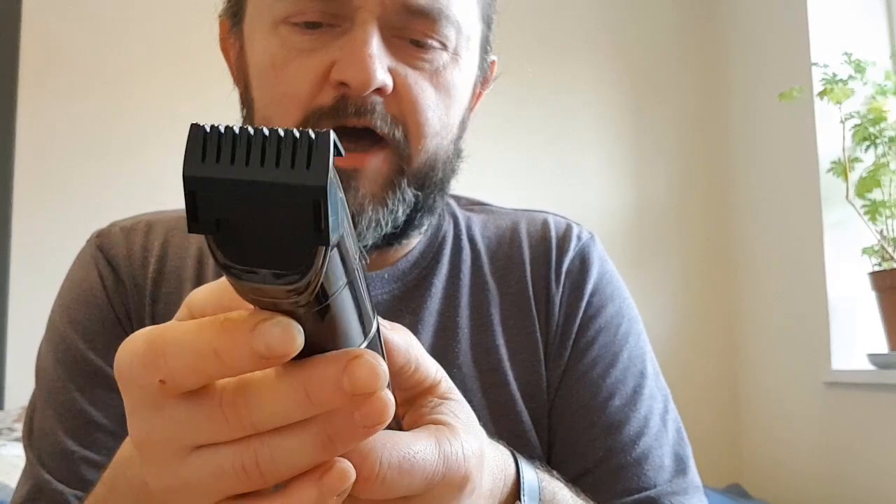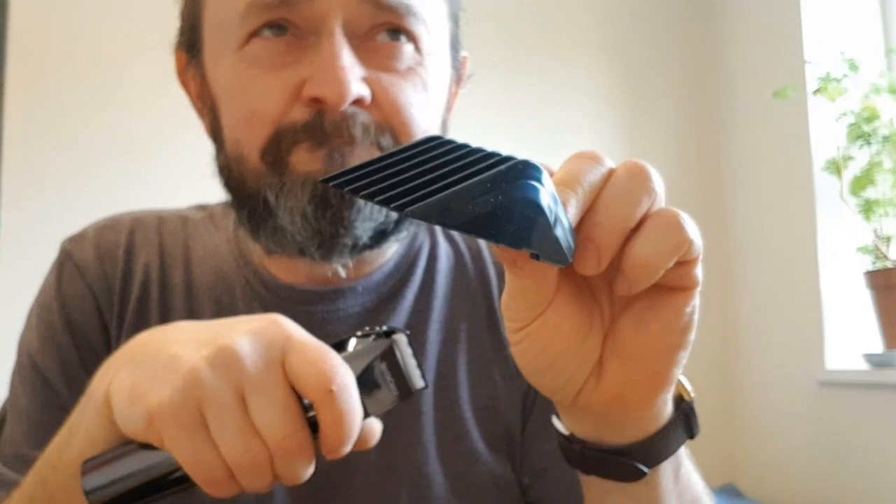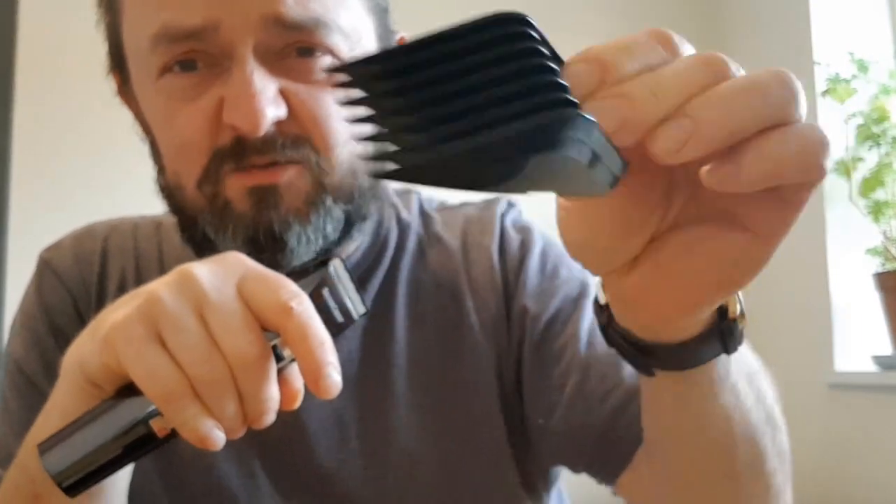The attachments let you adjust the length of hair wherever you're shaving or trimming. This one is 20 millimeters, and the longest, biggest one - that reminds me of the film with Johnny Depp where he had scissors instead of hands - that one is 30 millimeters, about 1.3 inches.